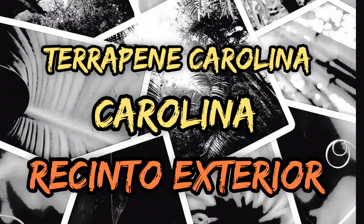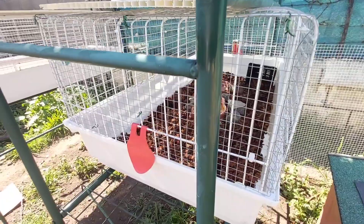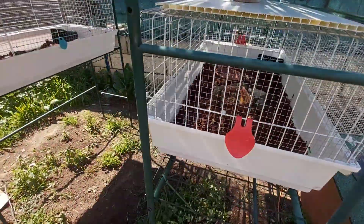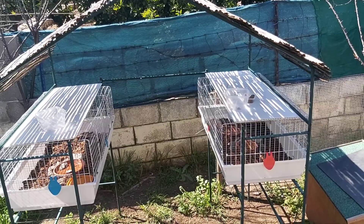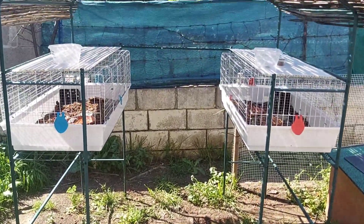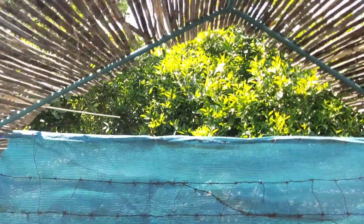Let's get started. Elevamos las jaulas, haciéndole agujeros como una maceta. Le ponemos cañizo para tapar el sol.